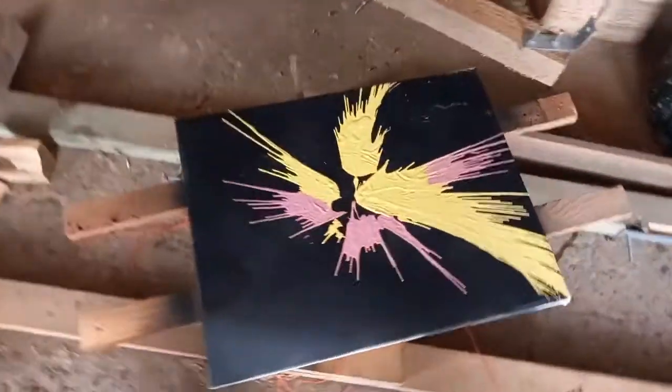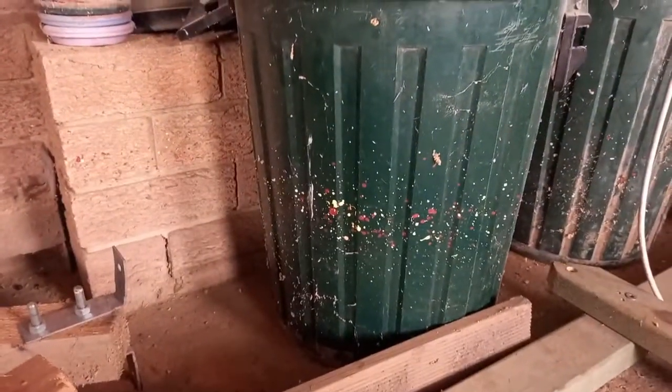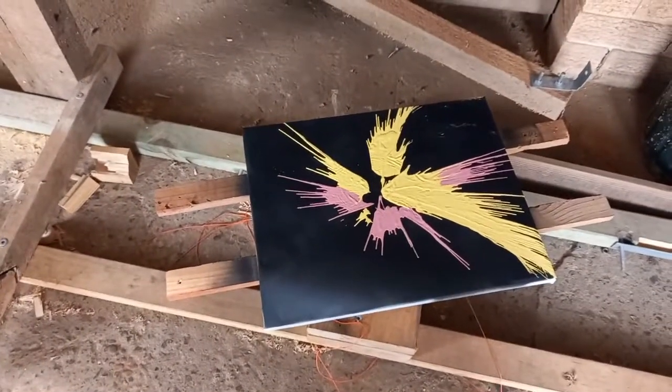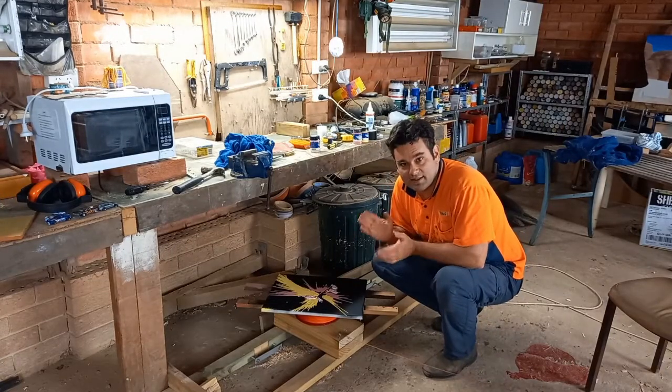Well, first spin — I think that looks pretty cool! A fair bit of paint splattered off the side here, running into my garbage bins. I think we might add one more color and then our painting will be finished. All ready for the next layer of paint — here we go!